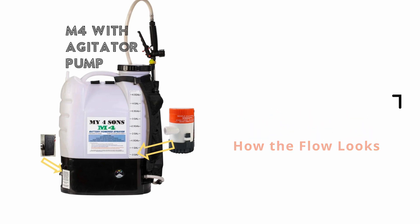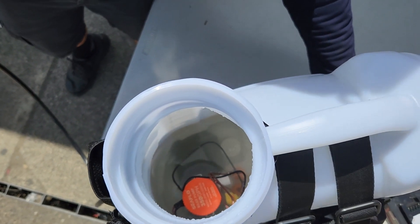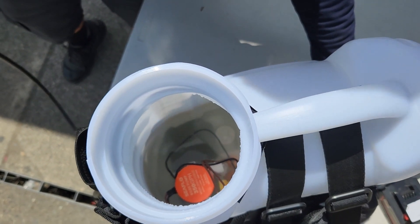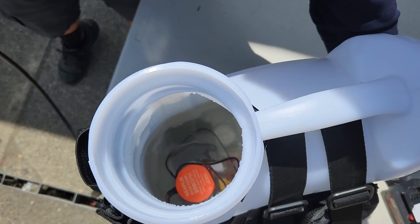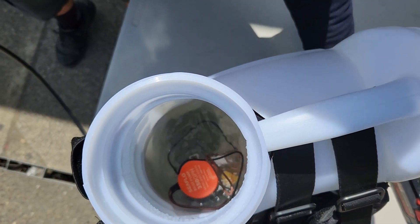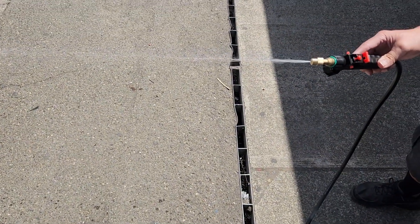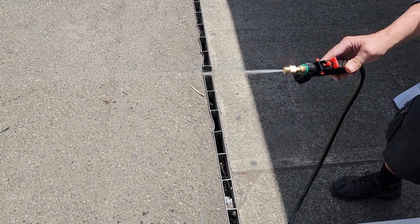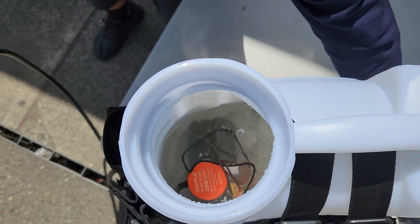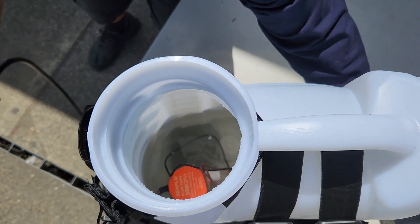I wanted to show how the agitation pump works — it's independent. It's not going to draw flow off of the main system. It's using the same battery, but it maintains the same voltage. I'm going to turn it on now and scale up that flow rate to maximum, then hit the wand, and you can see that has no effect on the agitation rate. You can do all of that while wearing it, because the console knob is just right behind your left strap.